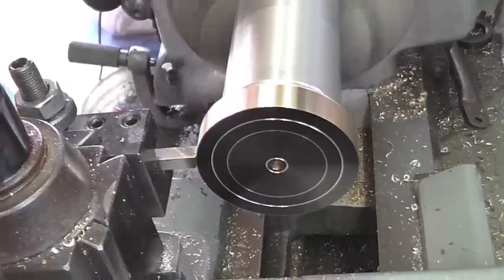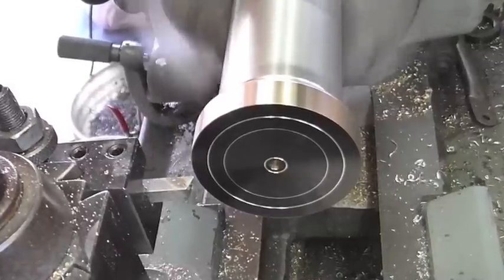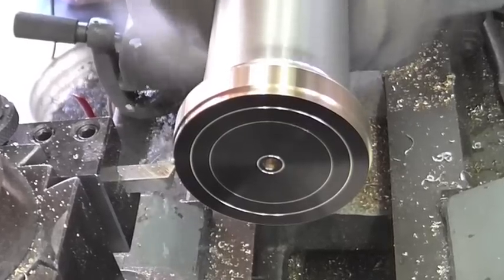The customer had me order two and a half inch diameter brass, and this particular flywheel is only 50 millimeters, which is a little bit under two inches, so there's a lot of material to come off.